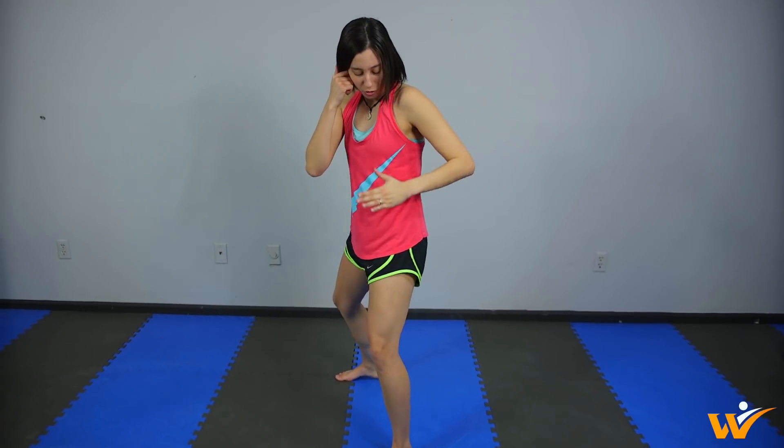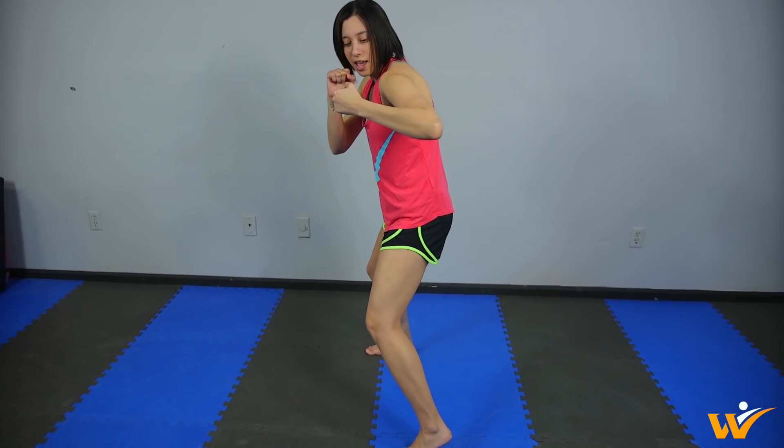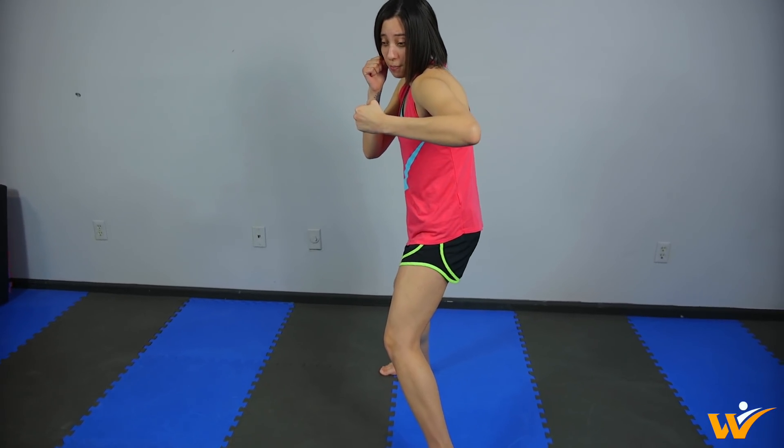Next, you need to make sure to get some power and some pop on that punch. You want to do a little bit of pivoting with your hips. So this front hip, this front knee, and this front foot is going to pivot just slightly as I'm throwing my punch, going in the direction of the punch. That's going to give you a little bit more power and give you that nice pop on that punch.